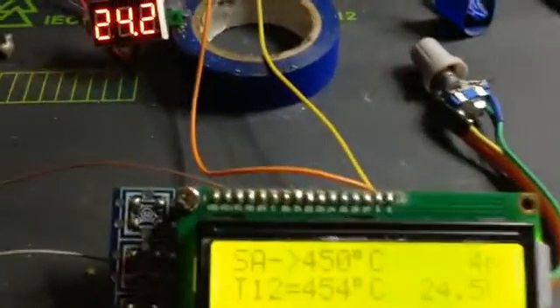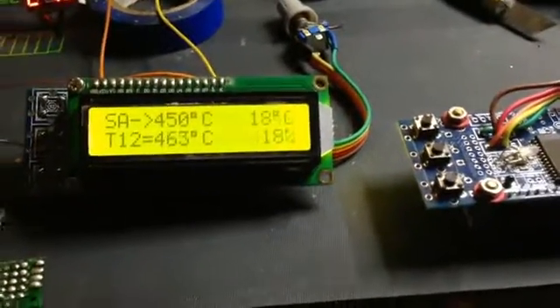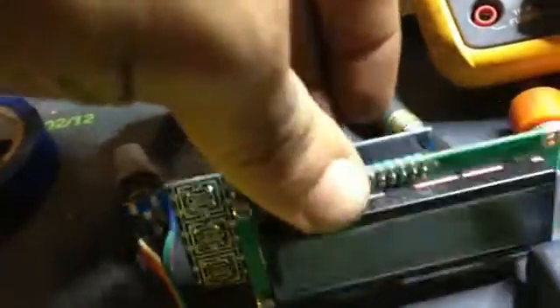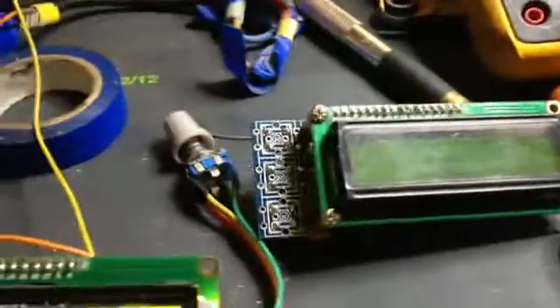Hello YouTube, it's Alexander again, talking today about a soldering controller module. If you remember, I talked about this module before — it didn't work very nicely because I tested it a long time ago. I received some T12 chips and decided to make a new test, and I was very surprised.